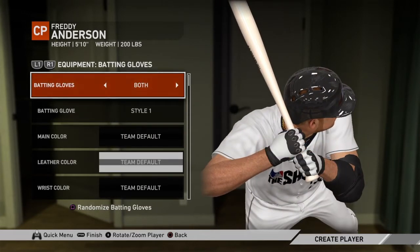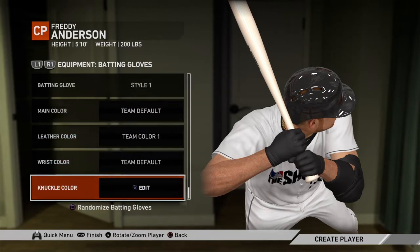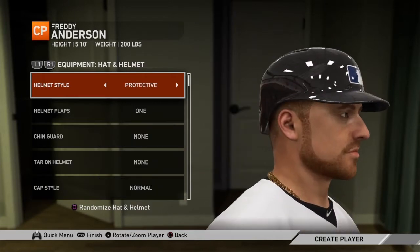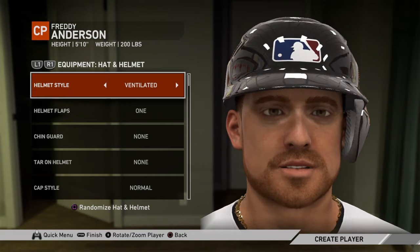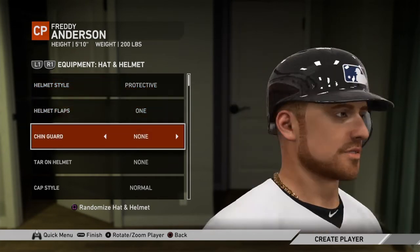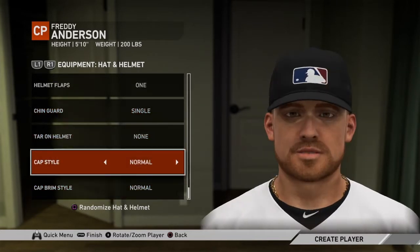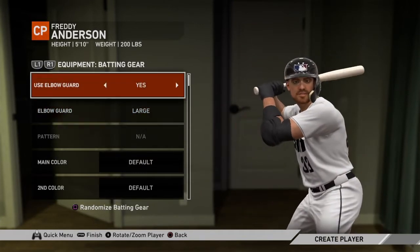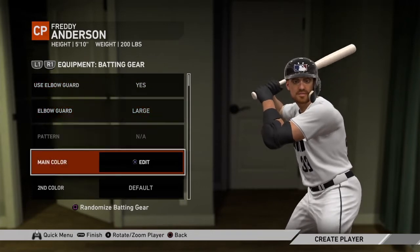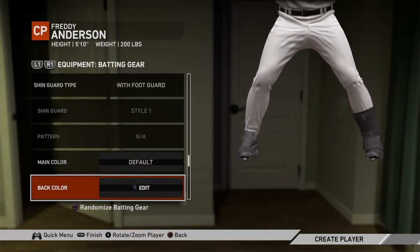Batting gloves — yes, let's just go with one color. There we go. Protected — single chain guard. Toronto helmet? Nah, cap style — got to go with the flat-brim, there we go. Batting gear, use elbow guard of course. I'm a pitcher so the most protection I can get with a foot guard, the better.